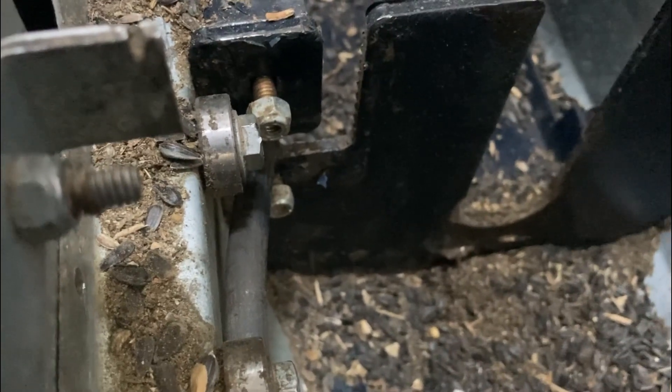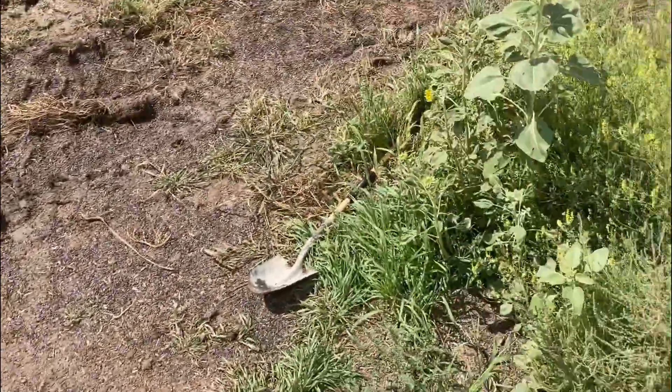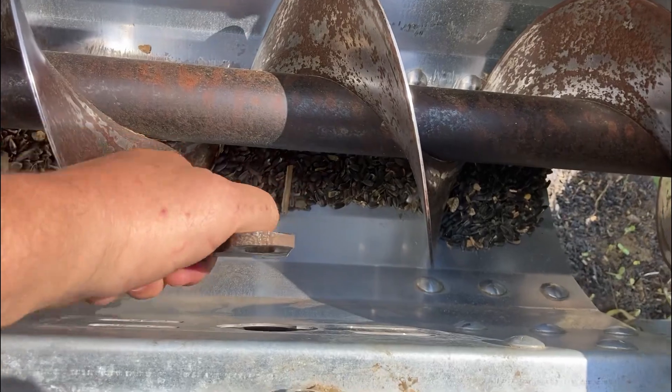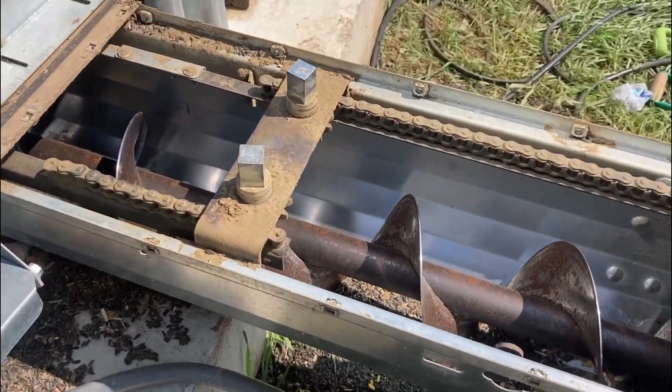So if any of you guys have bent sweeps — Superior type Superior bends — let me give you a little lesson. I took the outside linkage apart and it's all fine. The linkage out there checks out okay.